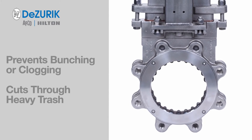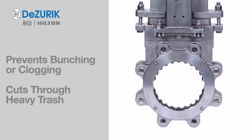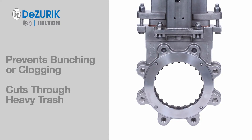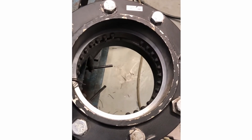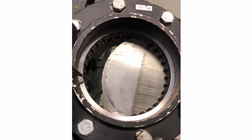The seat ring's teeth and teeth arrangement are designed to prevent bunching or clogging while cutting through heavy trash such as wire, metal, plastics, glass, and shards. During operation, the seat ring's teeth and teeth arrangement provide the shearing action to cut and clear materials in the flow.